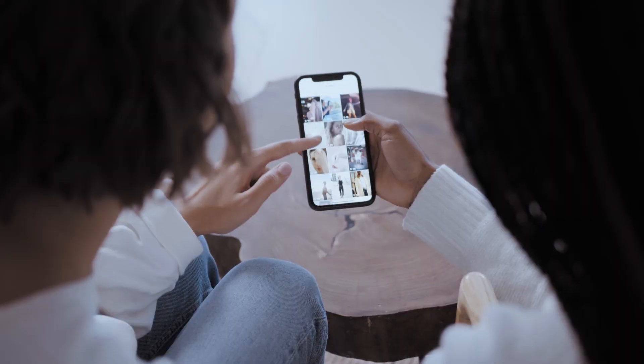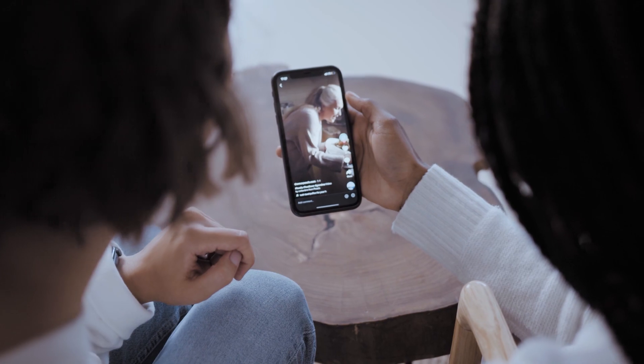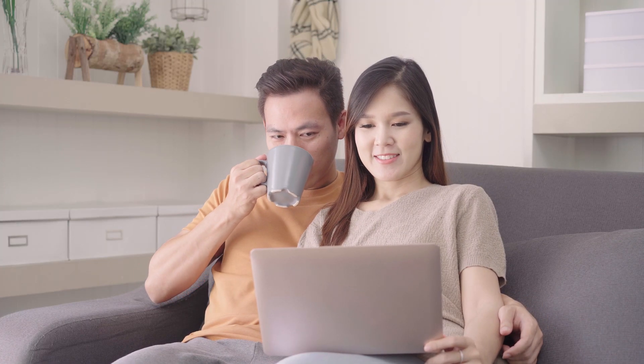No matter why you want to mirror your iPhone to your Chromebook, knowing how-to is a must-have skill. Although devices from Apple and Google don't always work together perfectly, mirroring your iPhone to your Chromebook is totally possible — with an assist from a web app, of course.